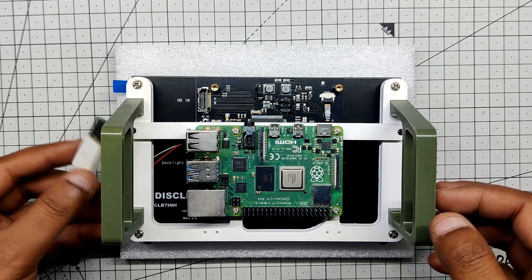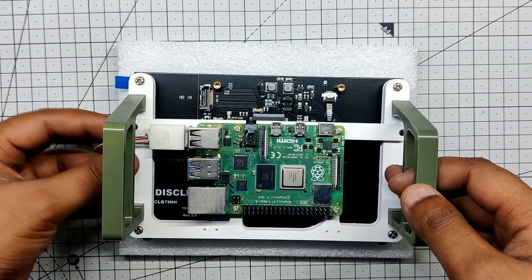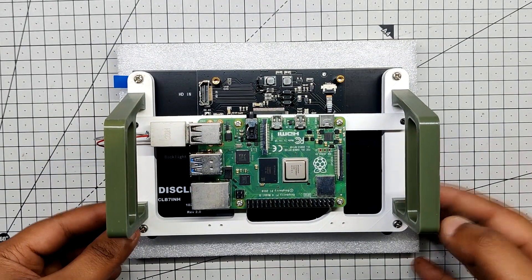A USB cable was previously soldered to the AMS1117 input side to power the display. One of the four USB ports on the Raspberry Pi is used to connect this USB cable, so power for running the display will come directly from the Pi.